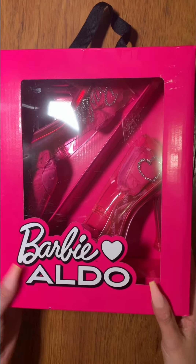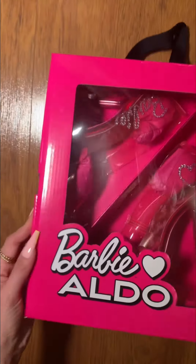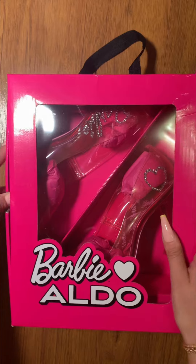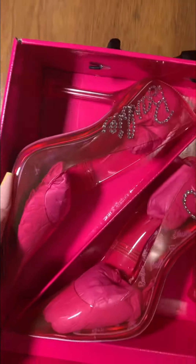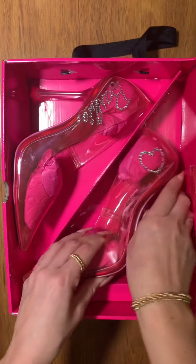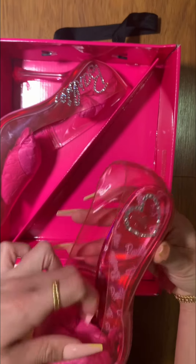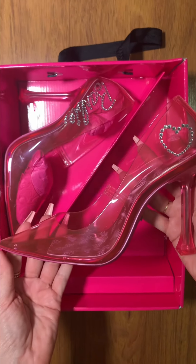Hey, welcome back to my channel! Today we're gonna try these heels I got from Aldo — they're called the Barbie Stessi heels. I absolutely love the Barbie and Aldo collaboration, I think the marketing is so cute. Look at the box, it's so adorable. I love these heels — I purchased them online, so this is my first time seeing them in person. Let me just take out the stuffing.